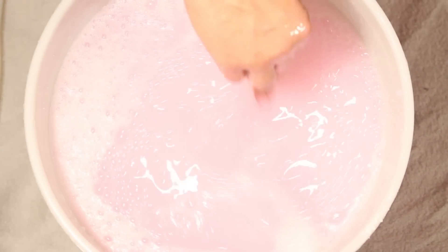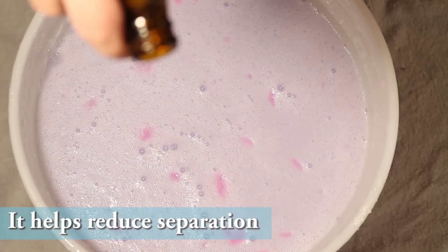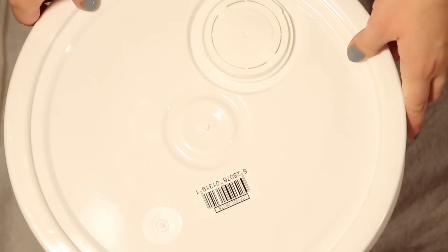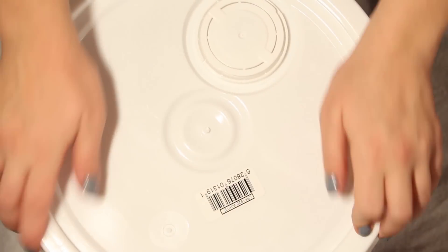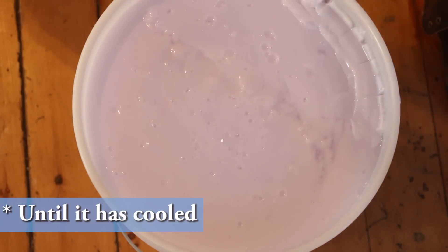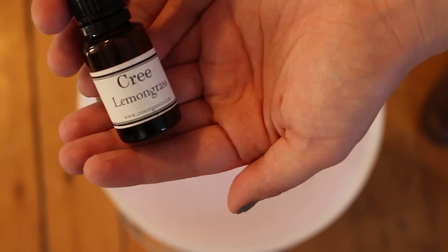This is easier if you have a long spoon. You can add a little bit of glycerin at this point, but it's not necessary. Then put your lid on and leave it for the day — I left mine overnight — and you'll notice it turns into a hard gel. At this point you can add your essential oils.